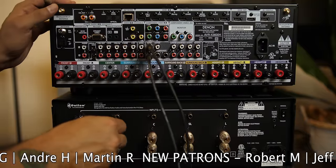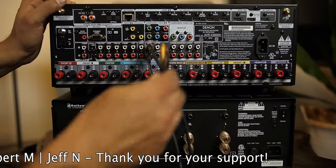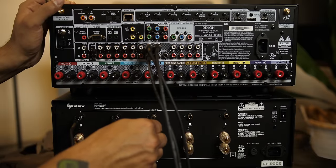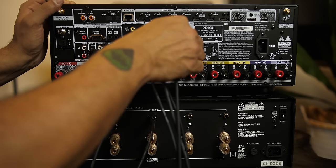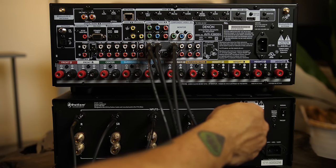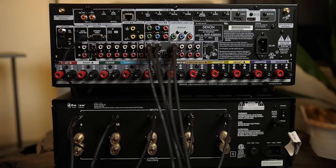Now let's say your plan was to power your front stage and you picked up a five-channel amplifier, since most three-channel amplifiers are pretty expensive. All we need to do from this step is connect another RCA cable from the center pre-out jack to the third channel on the amplifier. If you want to power all five ear-level speakers, simply connect surround left and surround right to the remaining channels on the amp. With a five-channel amp and this AVR, you can run all the other speakers off the receiver and do a full 7.2.4 Dolby Atmos setup. Pretty sweet.